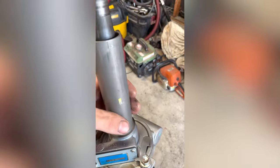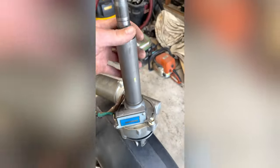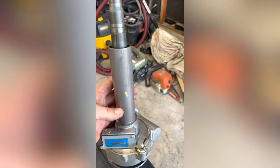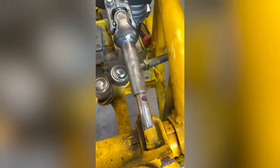Now I'm going to take this piece of tubing that's wrapped around the shaft on the power steering unit and cut it down shorter — probably cut it right there.